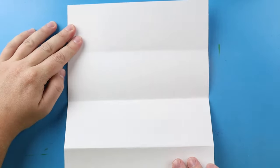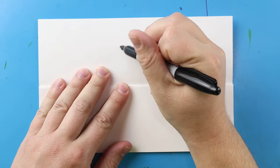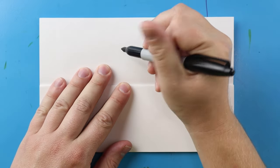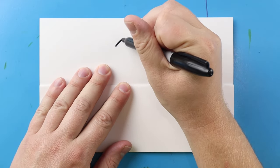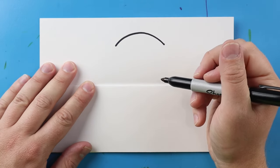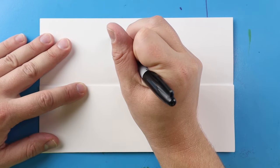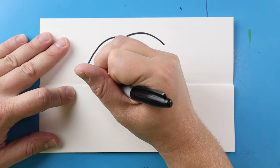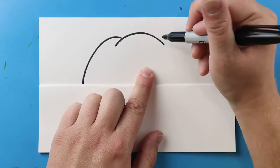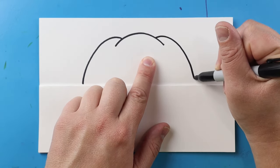Now to start off, let's begin by drawing the top of our jack-o-lantern right here. I'm going to begin by drawing a line that's just going to curve up and then down like a sad face, and then right here I'm going to make lines that curve up and then down. I'll do the same thing over here — just curve up and down.